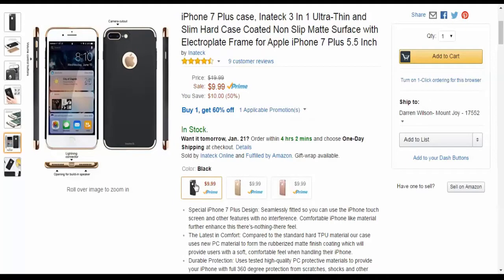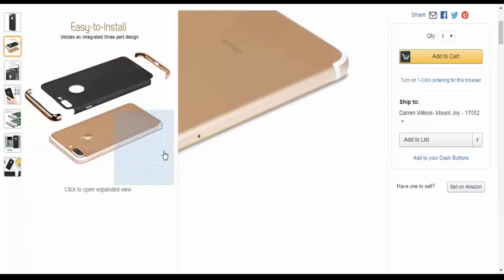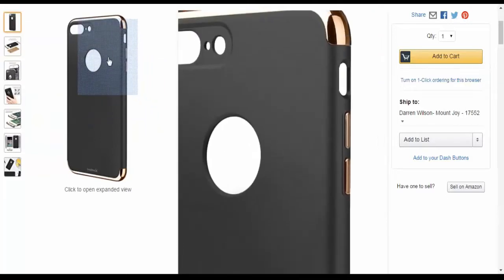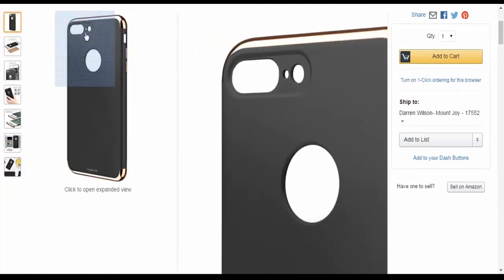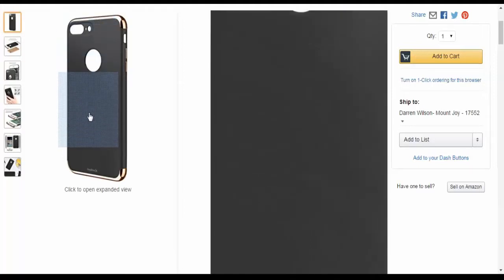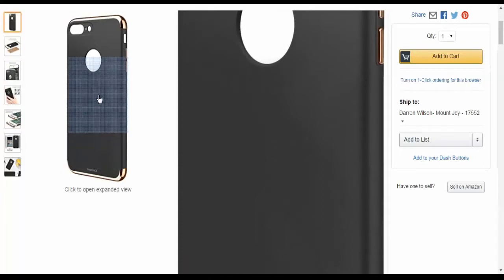You can get it in three colors: black, which I got, gold, and rose gold. I like the black because it has that bumper around it, the buttons are all lined up perfectly. I'm a big stickler on camera cutouts because they're never right for me, but they got it right — no shadows in the camera lens or in my pictures, and the flash is cut out perfectly.